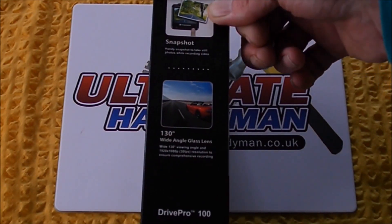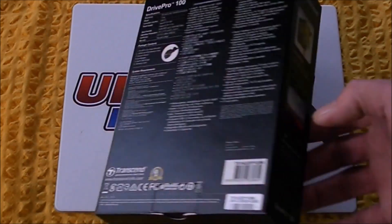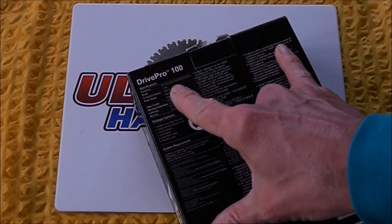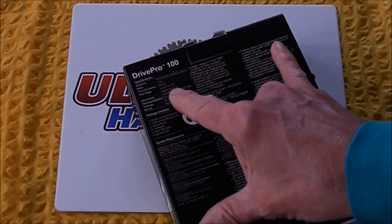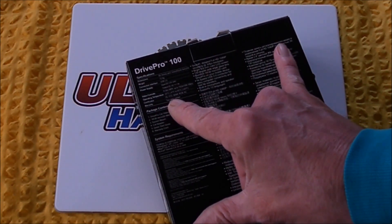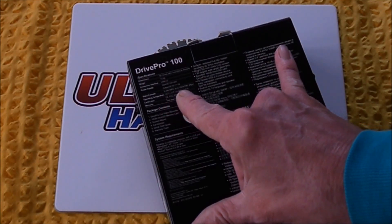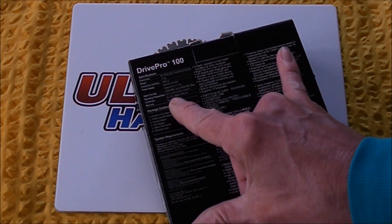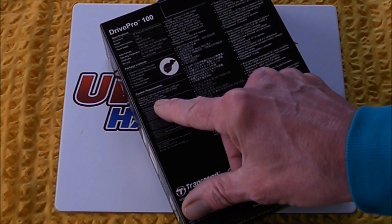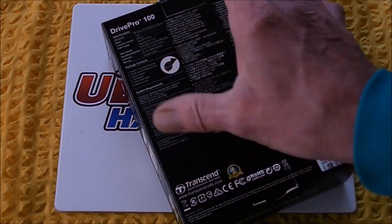It does have a snapshot feature and it's got a 130-degree wide-angle glass lens. The back of the box gives a bit more specification — dimensions, weight, power supply, video formats. It runs on Windows, Apple Mac OS X, and Linux kernel, so it covers all your system requirements.